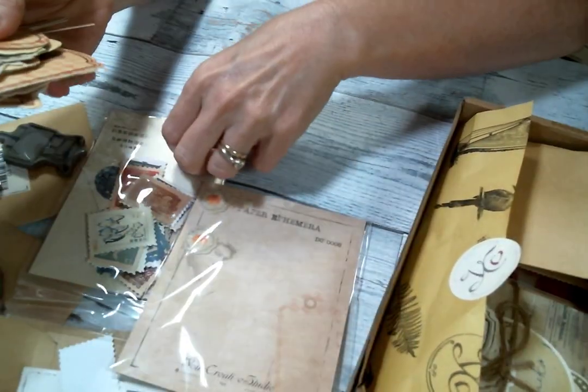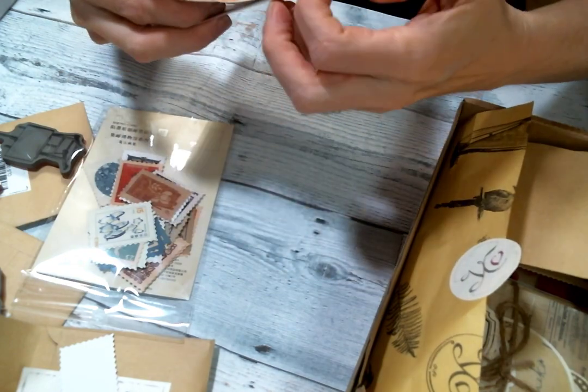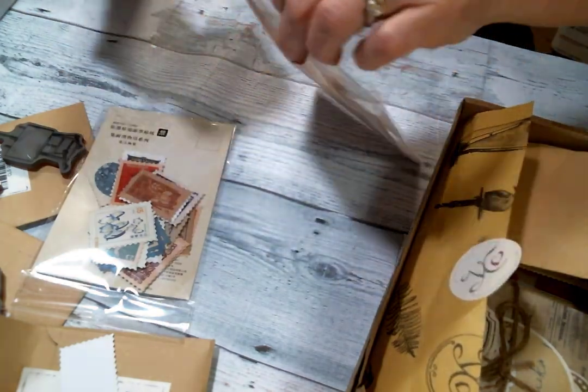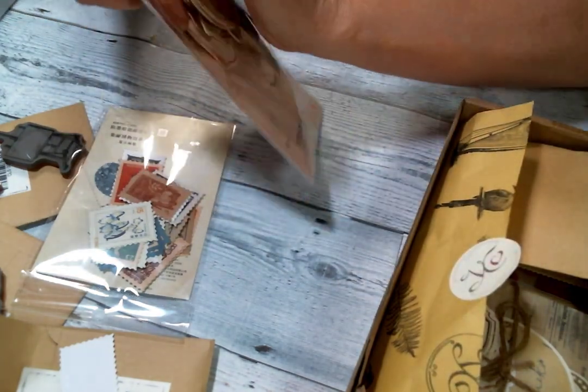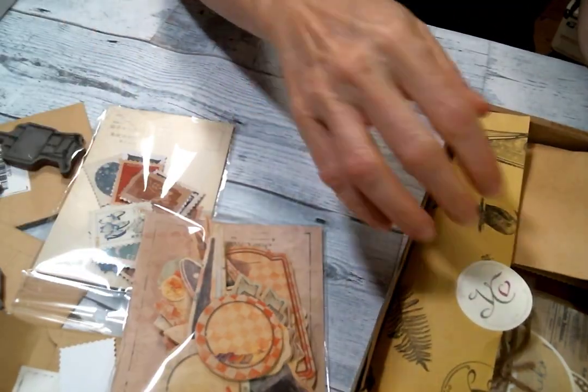I love the color, I love that it's pastel, and it's got a little bit of distress to each one. I love it. Okay, those are gonna be super fun, super fun to play with.